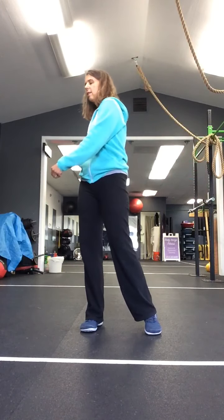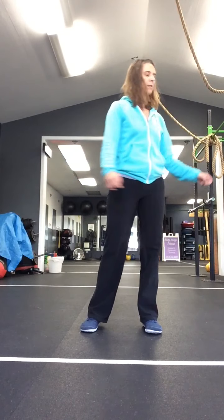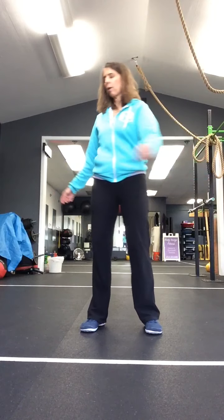We're going to stop the feet at this point, go back to our rotation side to side. One more, and just big rotation of those shoulders, front to back.